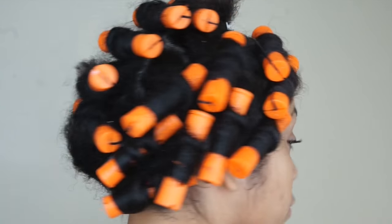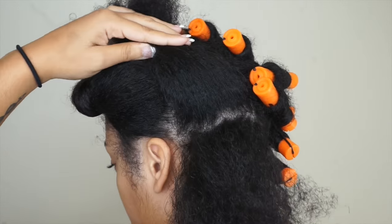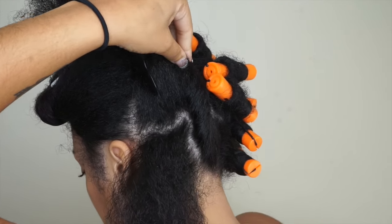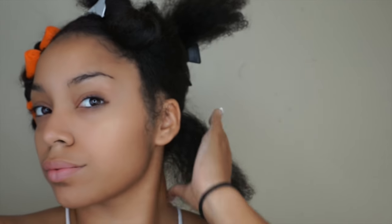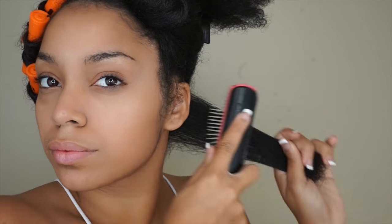I already went and did one side of my hair with perm rods. Now I'm going to show you how I do the other side. I sectioned my hair into two — you can section it however you'd like — and now I'm going to take small to medium sections to roll the perm rod. As my base, I'm going to be using the Intense Hydration Potion from Fortified Naturals, applying that from roots to ends, then running my Denman brush through to make sure there are no tangles and all the product is in.